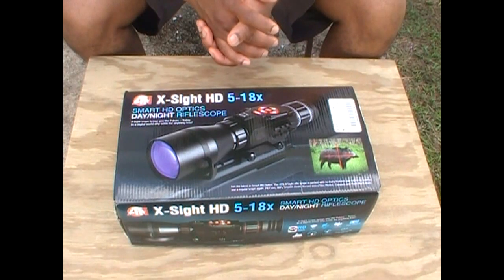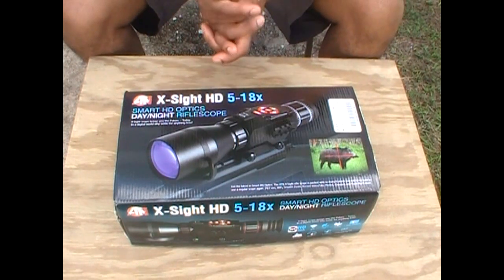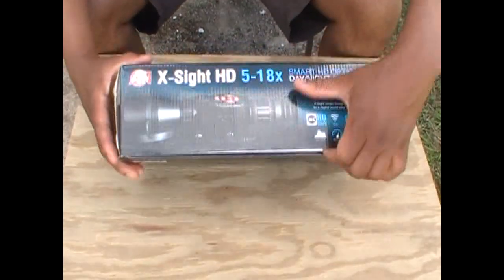I may not necessarily do any shooting, but I certainly want to be able to identify them. I have game cams and have identified them, so if the opportunity does arise I might want to have the option to take them out. Let's just quickly open this up and take a look at what's on the inside.